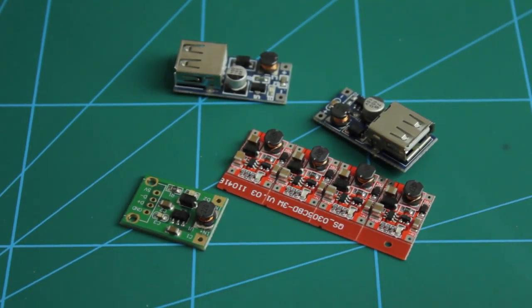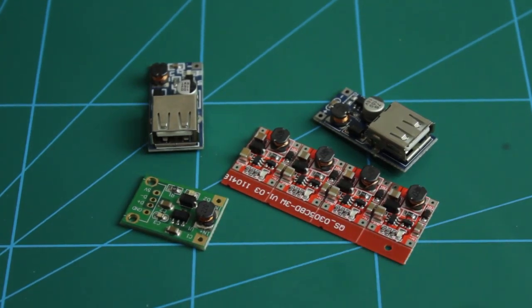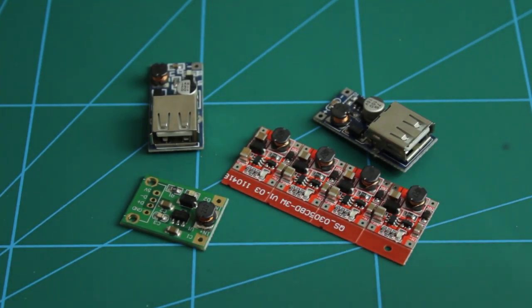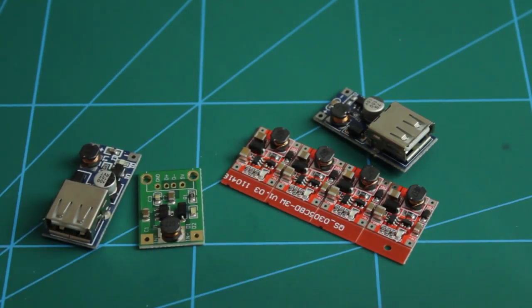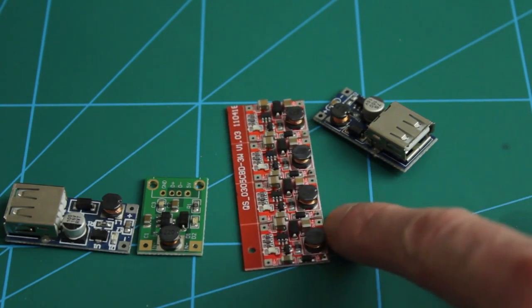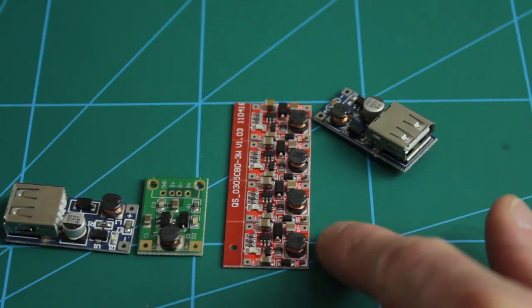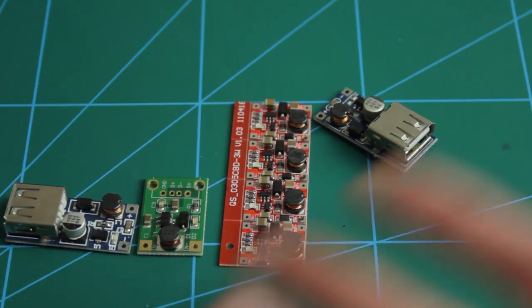These are boost converters — you can see there's a USB on the end. You generally plug two to three AA batteries into these, but there are a lot of different types. Some of them have a similar IC on there, whereas this one has a completely different chipset with lots of extra components and a different inductor from the smaller similar one.